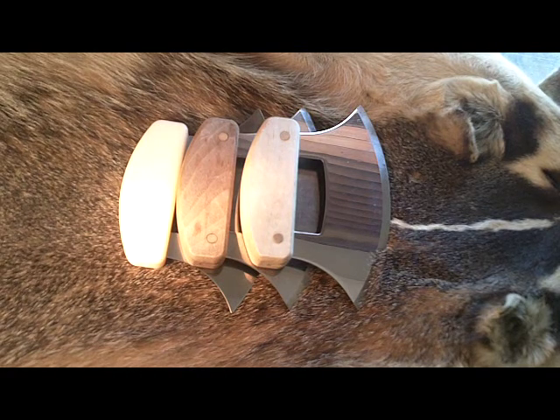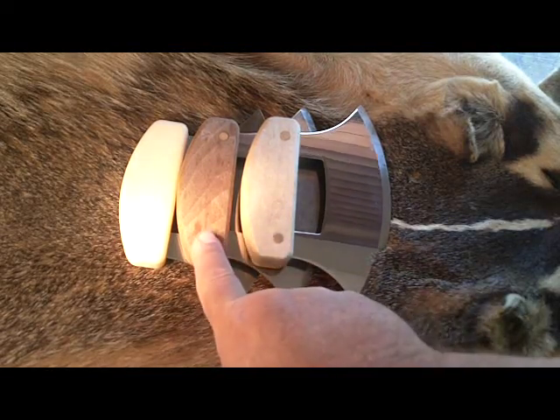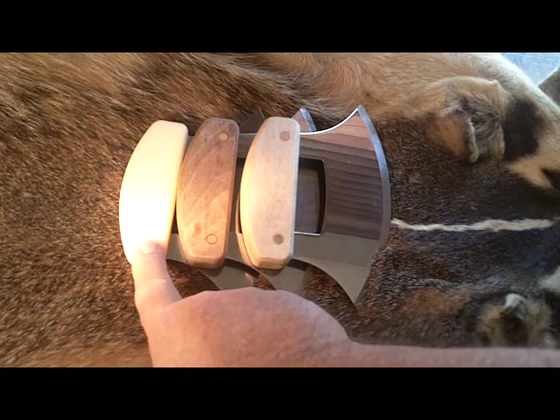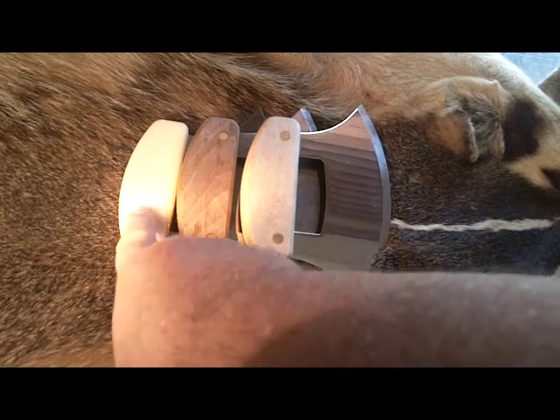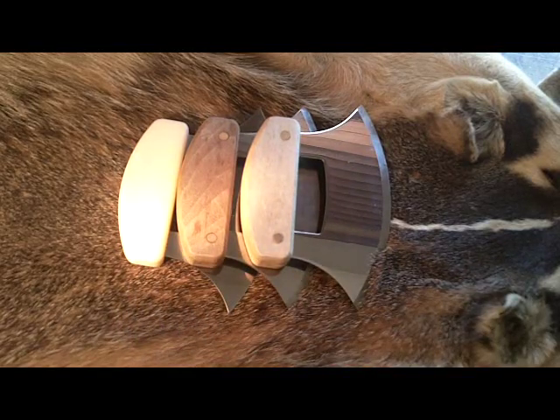I have three different handle types here. The first one is birch, the next one's walnut, and the last one is synthetic ivory — in other words, plastic.